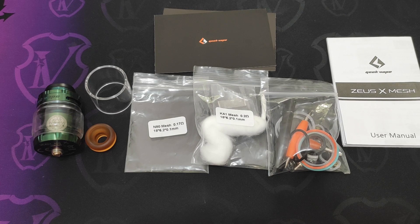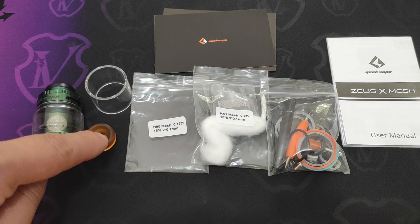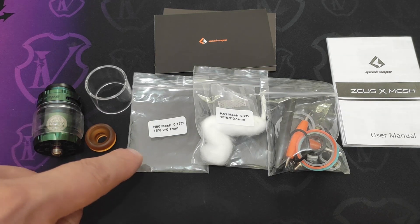All'interno della confezione del nostro Zeus X-Mesh abbiamo l'atomizzatore che andremo a vedere in seguito, un tank in P-Rex di ricambio da 3.5 ml, un drip tip in ultem con attacco 810, un sacchettino che conteneva due mesh in E80 da 0.17 ohm e due buff di cotone pretagliati.